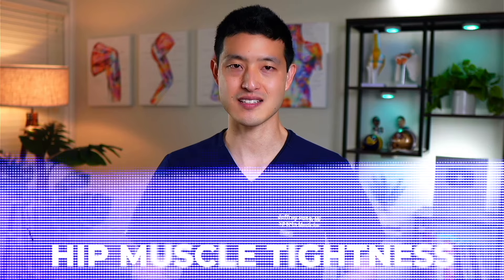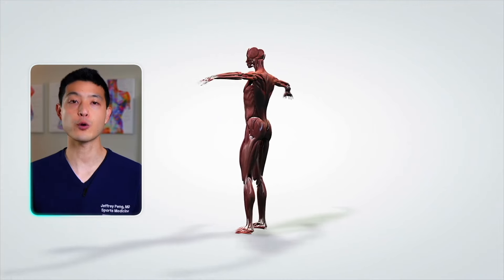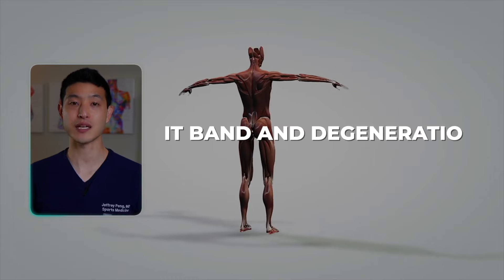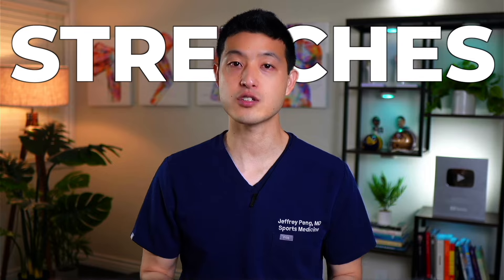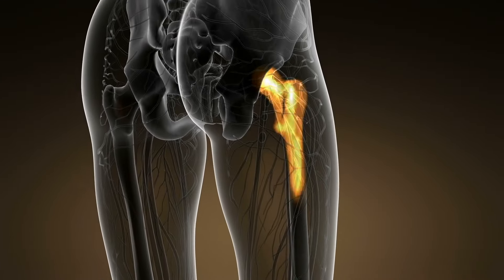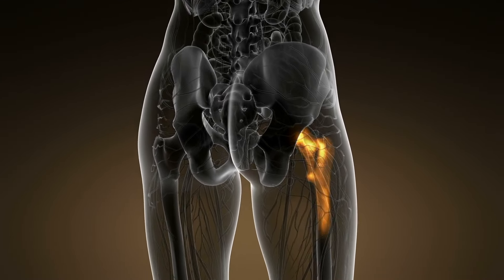The first problem we need to address is hip muscle tightness. Repetitive friction leads to local inflammation at the IT band and degeneration of gluteal tendons. We'll start with two simple stretches to improve mobility and reduce tension along the outside of the hip.